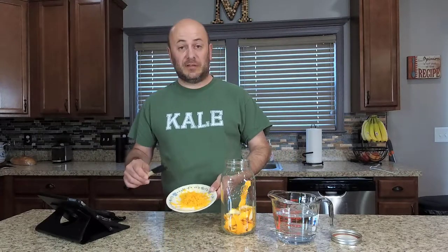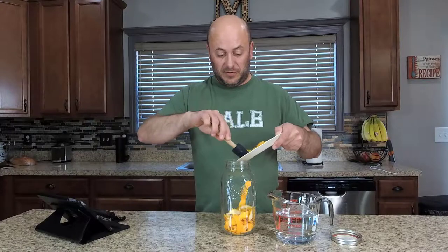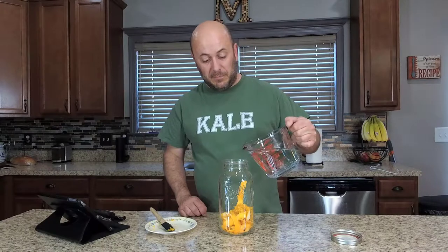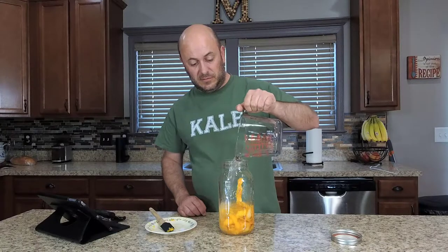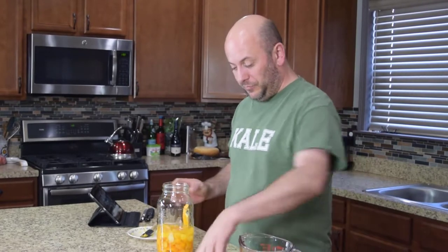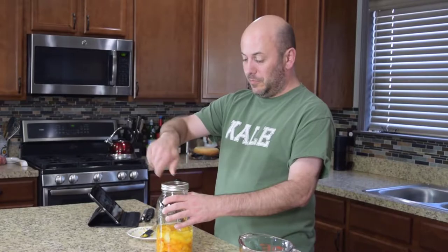What we ended up doing was using a zester to zest the rest of the oranges. We'll go ahead and put this down in our jar. Once you have all your zest in the jar, you're gonna add 750 milliliters of your Everclear — this is the Everclear 151.